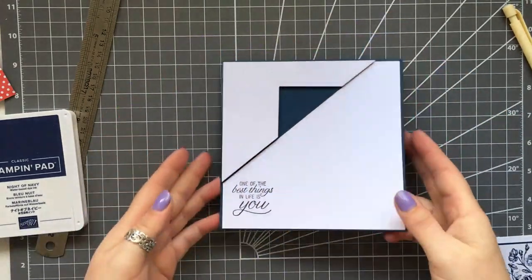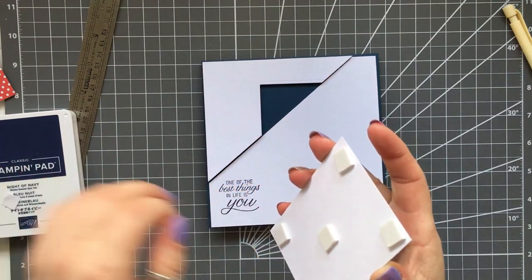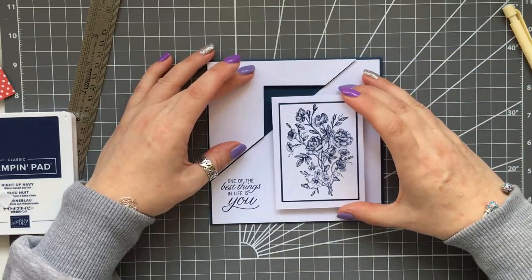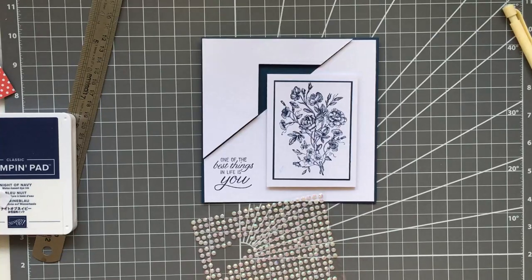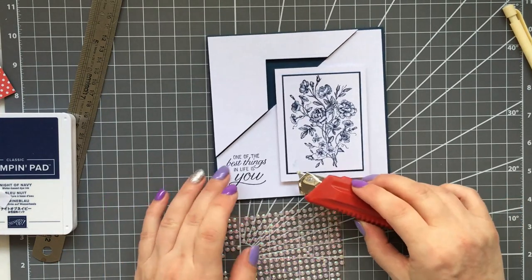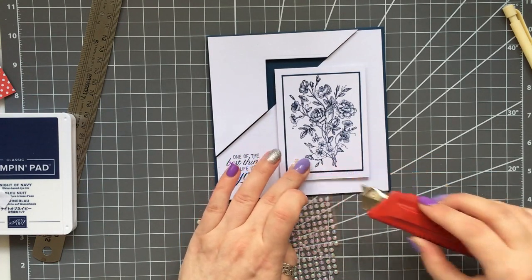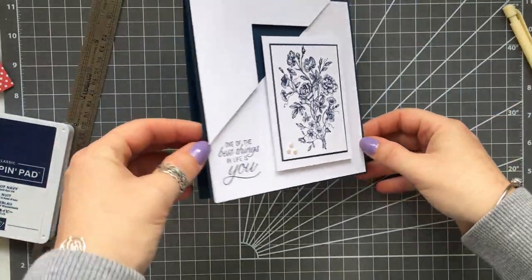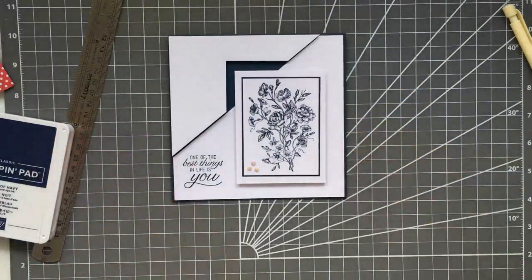You can see it just gives a completely different look when you pop it up with the foam pads. I'm attaching the stamped image down and it looks so beautiful. I got a few little gems and just popped them over the little mistake I made with the ink — I seem to be constantly smudging my ink lately! But that is absolutely stunning, so definitely try that one.